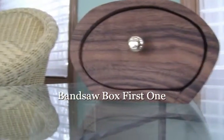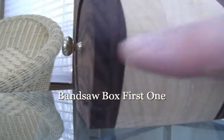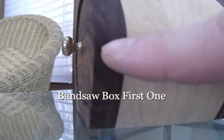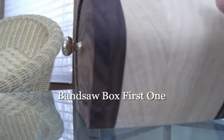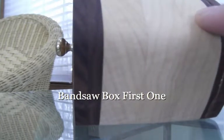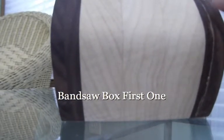I glued a couple of boards together. If you look close, you can see some seams. I put two pieces of walnut — they're eighth inch — then there's one, two, three pieces of birch. You can even see the seam there. And there are two more pieces of one-eighth walnut. So I glued those all together.